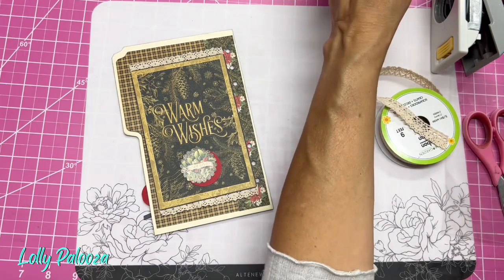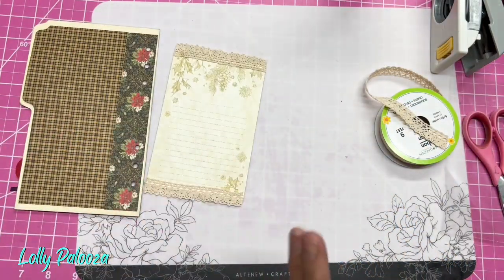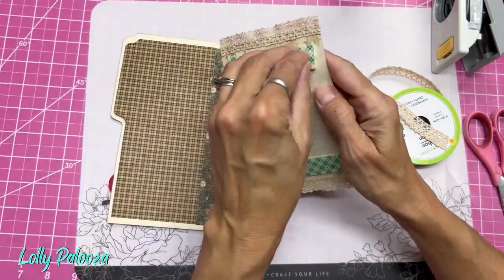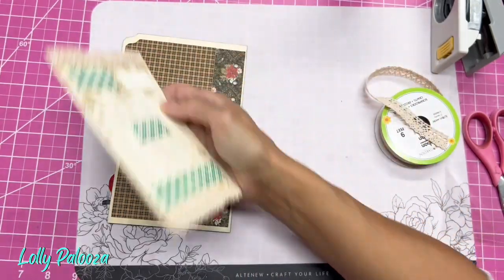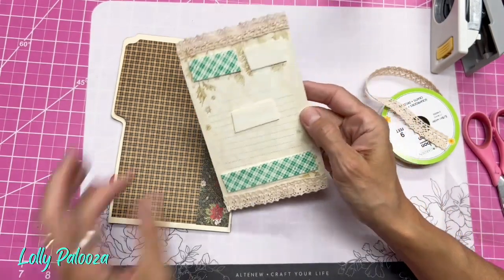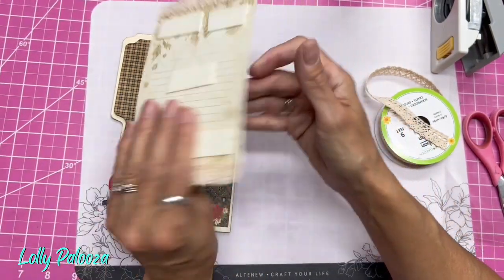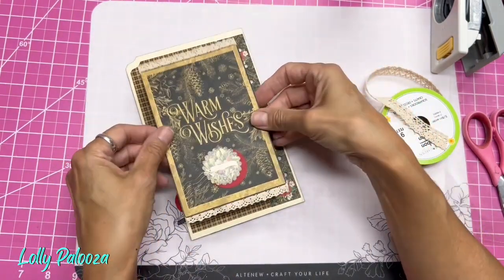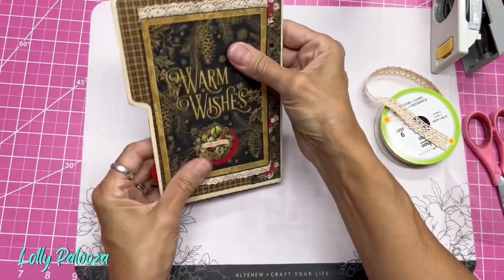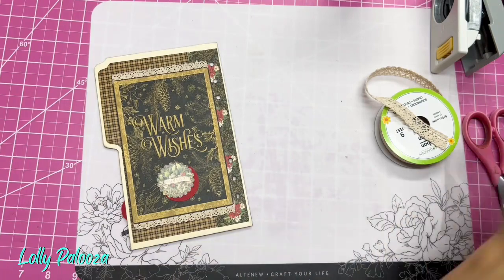So we could use foam tape — which is not as thick as foam squares — just to give it a little lift in the middle. And then the numbers will be here for which days are in here. Notice I did not put the foam tape over the lace. The purpose of the foam is to lift up the paper off of that lace. Now we said this was 21, 22 — we need 23 and 24.